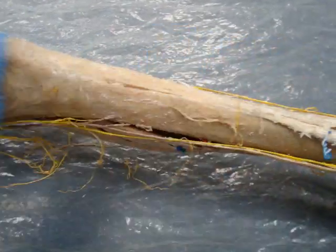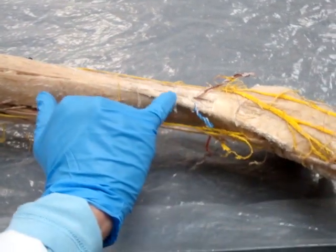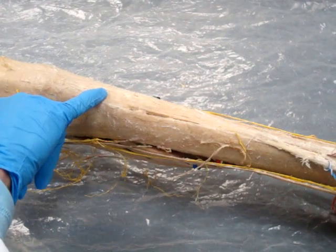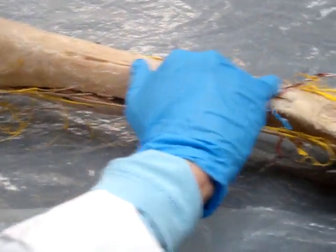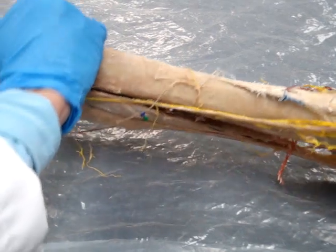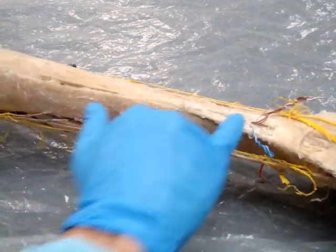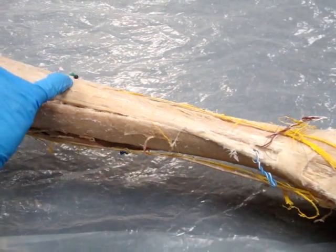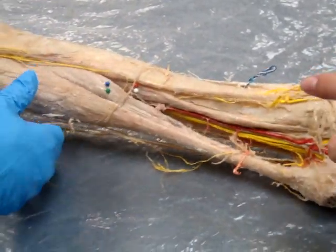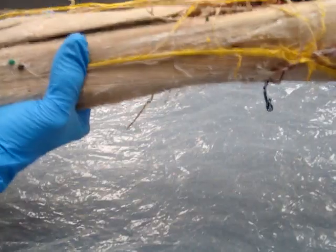Now let's go down to the lower legs. These are a little bit harder to tell apart on the models. Starting down here, this one that runs up next to the tibia is going to be the tibialis anterior. Then we've got the extensor digitorum longus next to it. And if we go across the tibia we see the flexor digitorum longus — that's the white and the red. We'll come back to the fibularis in a minute.